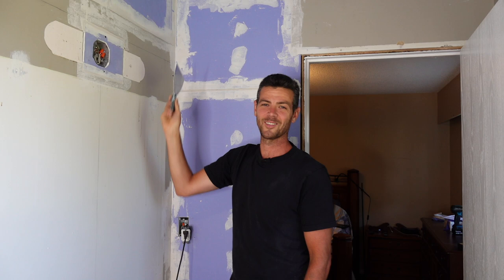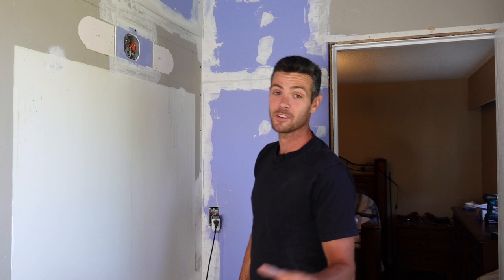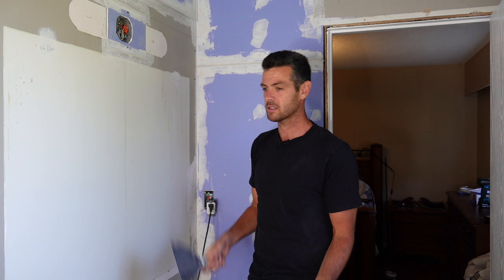Hey, welcome back to Vancouver Carpenter. Today I want to show you guys how and when to add glue to drywall mud, because it's something I talk a lot about in the videos. I did make a video but it's way buried back in some of my oldest videos.